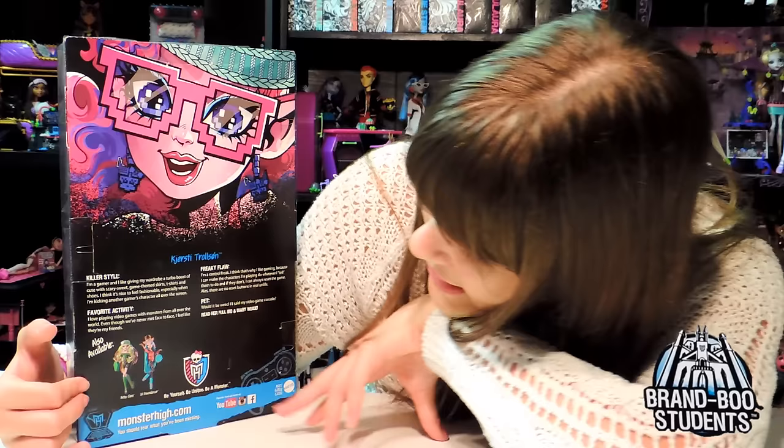So you can read her full bio inside in her diary. Also available: Batsy Claro and Easy Dawn Dancer, the other two part of this line. I'm going to unbox it and I'll be right back.